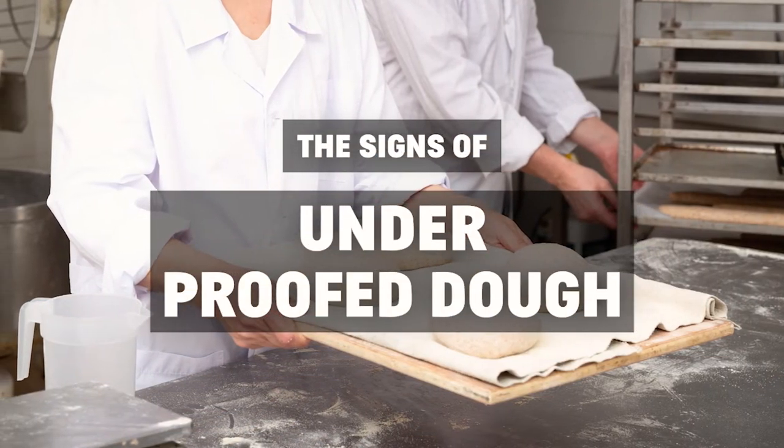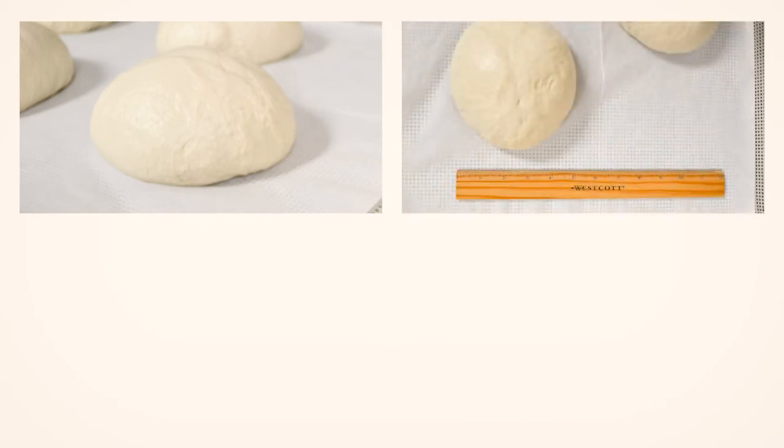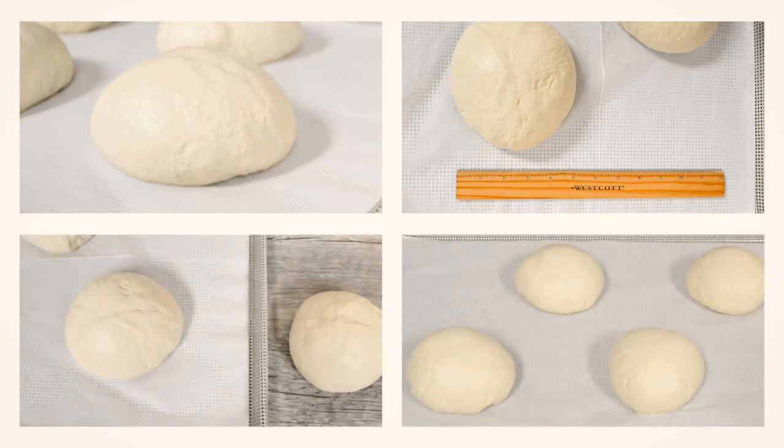The signs of underproofed dough. The structure is dense and tight. The size is small with little growth — still under twice the frozen size. The shape is still close to the original frozen shape. The surface is smooth, bubble- and wrinkle-free. The color is the same as just-thawed dough.